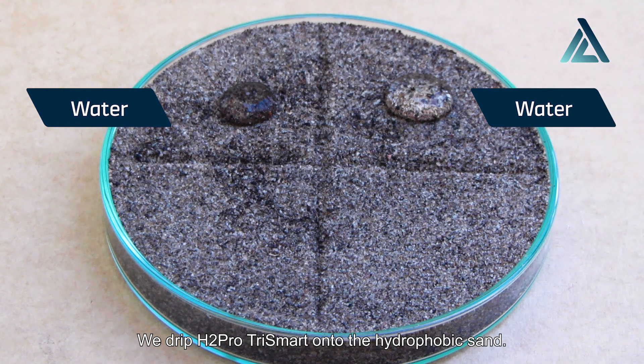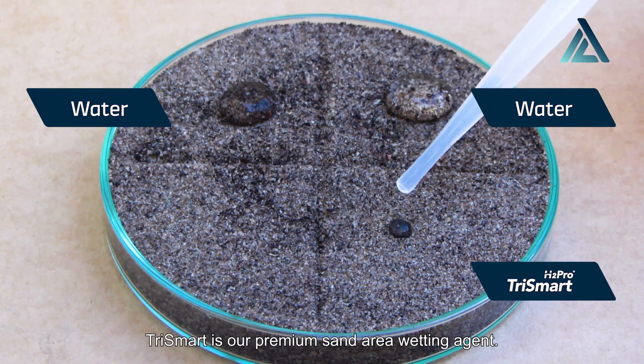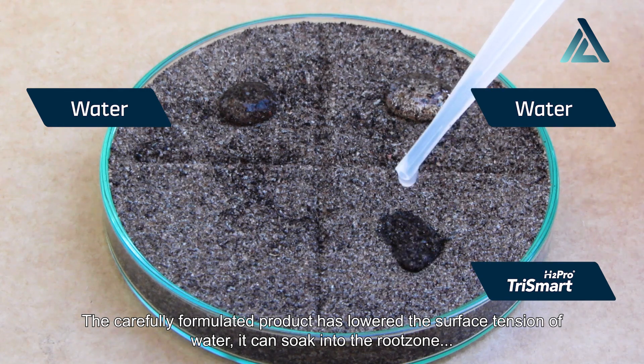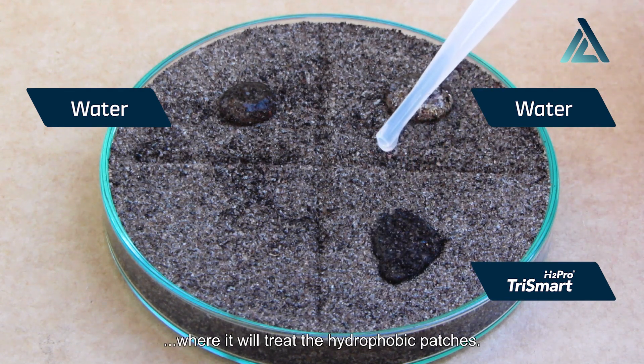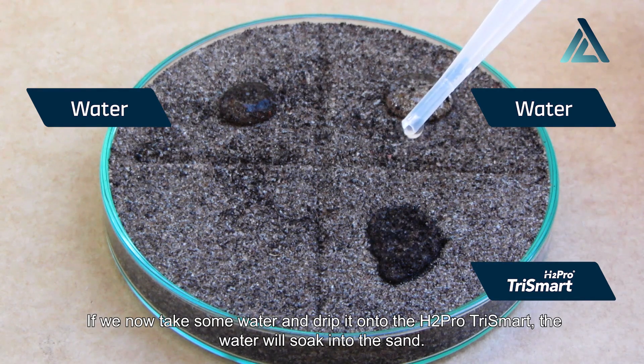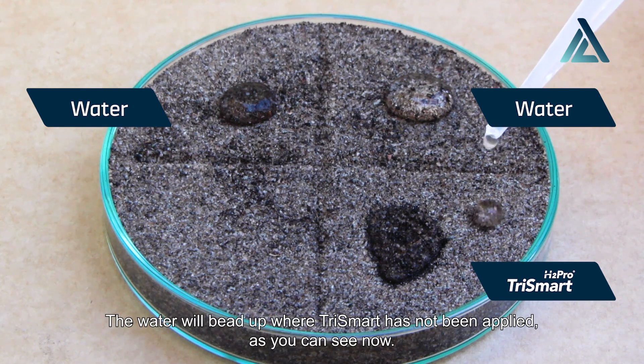We drip H2 Pro Trismart onto the hydrophobic sand. Trismart is our premium sand area wetting agent. The carefully formulated product has lowered the surface tension of water. It can soak into the root zone, where it will treat the hydrophobic patches. If we now take some water and drip it onto the H2 Pro Trismart, the water will soak into the sand. The water will bead up where Trismart has not been applied, as you can see.